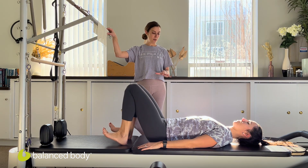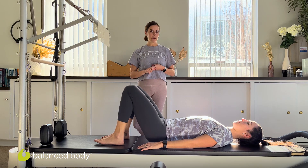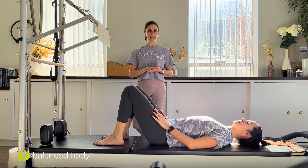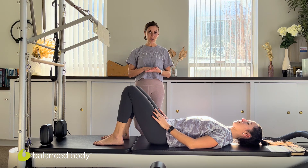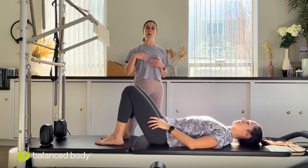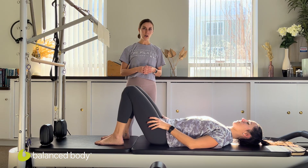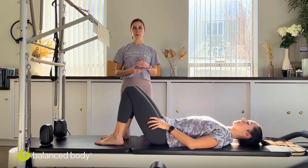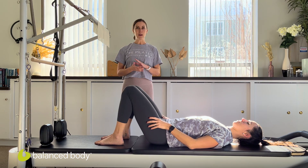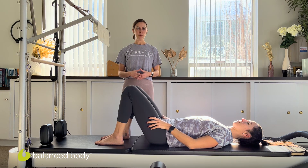Another way to progress — and we won't do this today as she'll be a little bit tired — would be to go into some single-leg variations, looking at the differences from side to side, as well as the stability of the pelvis in single leg. We could also lighten up the spring tension to make her work a little harder to return the bar back up. Those are all ways we could continue to progress and challenge dynamic hamstring and glute stability. Thank you so much for joining us today for this Balanced Body video, and we hope to see you again soon.